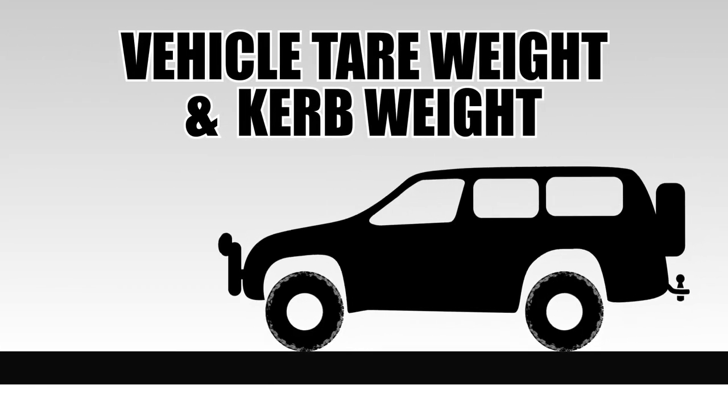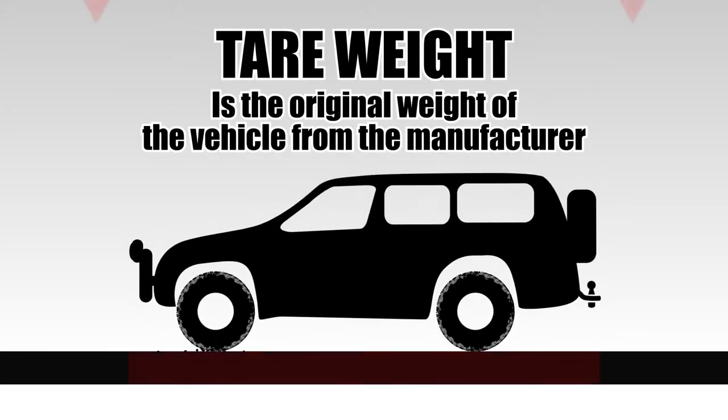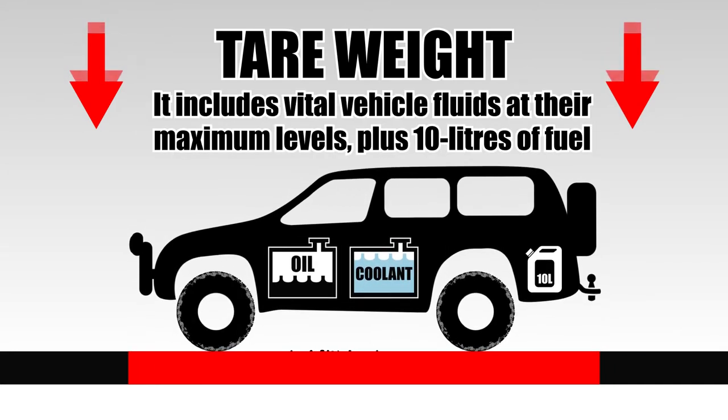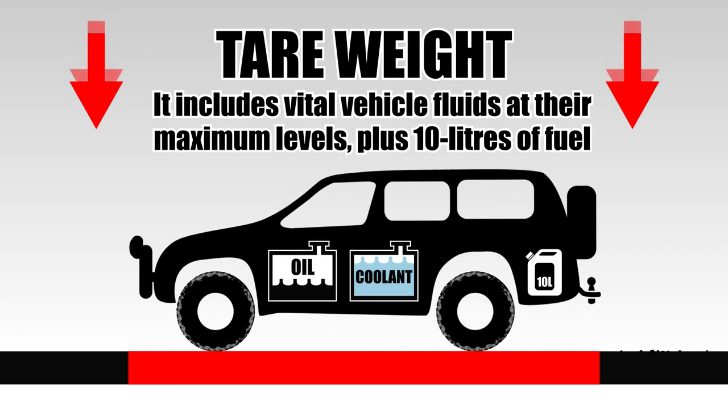Let's take a look at vehicle tare weight and curb weight. Tare weight, otherwise known as tare mass or unladen weight, is the original weight of the vehicle from the manufacturer. It includes all of the necessary fluids in the vehicle, such as oil and coolant, plus 10 litres of fuel.